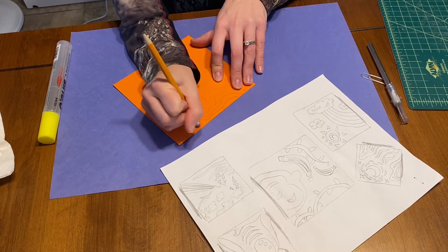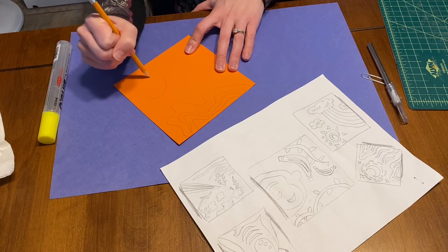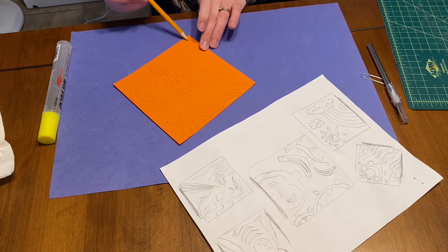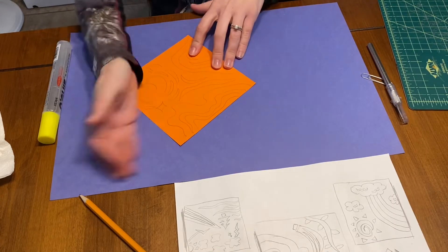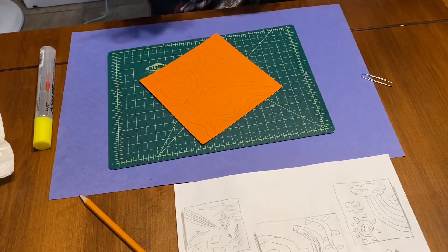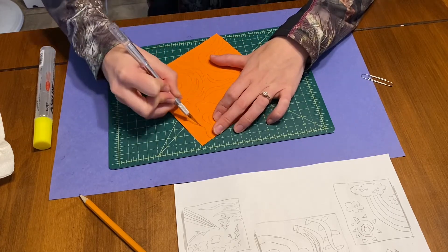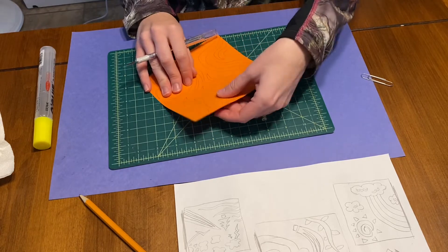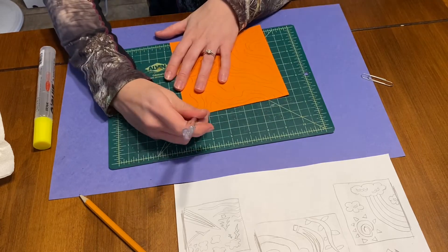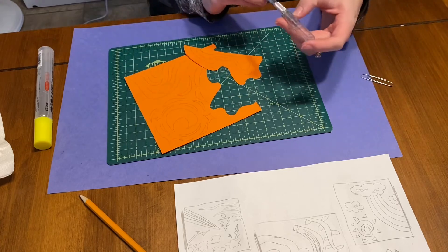Make sure that when you're drawing these out you're drawing lightly so you have the ability to erase them. Also make sure you're using pencil and not pen, because in your final you don't want to see those lines. Once I have the entire space filled up, I'll start carving my favorite or most potentially successful pieces. Sometimes your blade might not cut all the way through, so be careful and make sure you're cutting, not ripping.